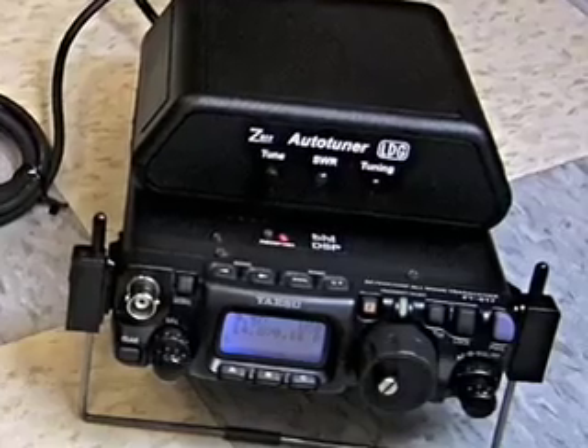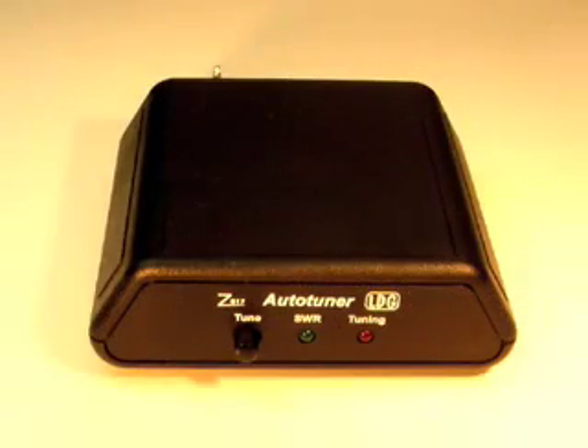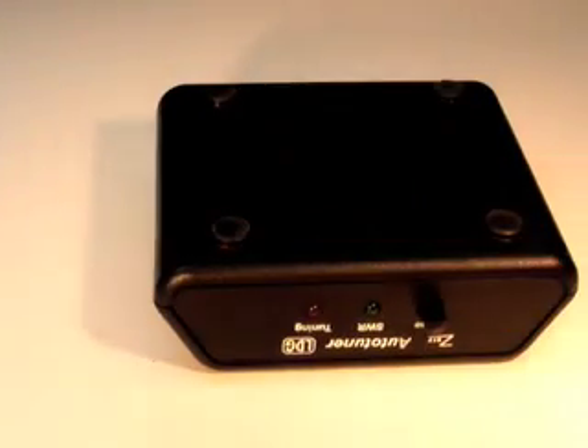The Z817 does not include any batteries, so first you must install four AA batteries. Alkaline cells are recommended for long life and should last about one year. To install the batteries, turn the Z817 upside down and remove the four screws from the bottom.